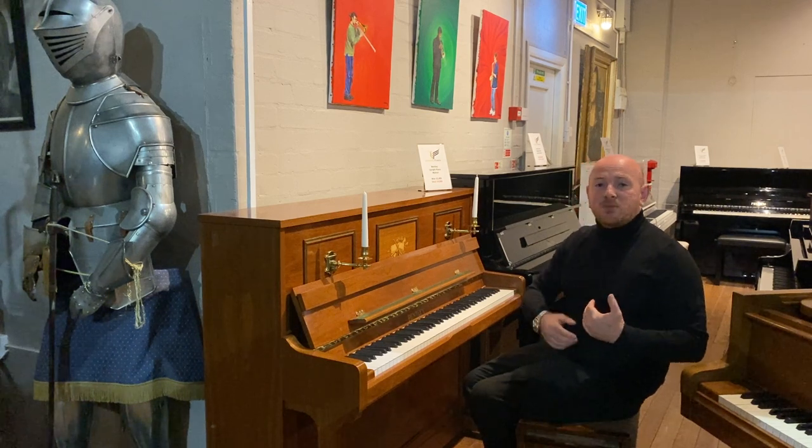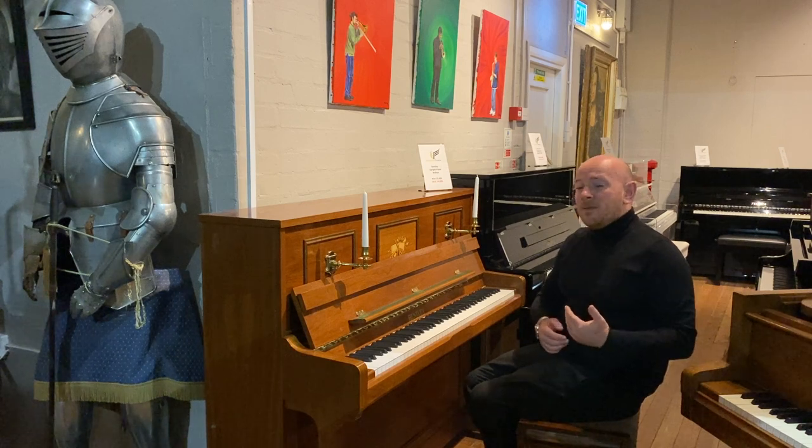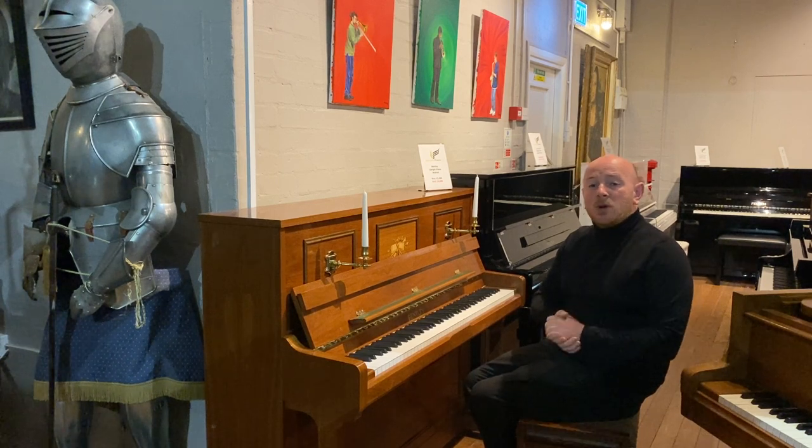We always say it's worth your while coming to visit us. Even if you don't buy a piano, you will leave with more information about the right piano that you'd want to buy. Thanks again for watching. We do look forward to seeing you. Bye for now.